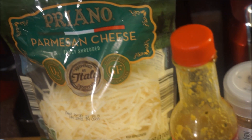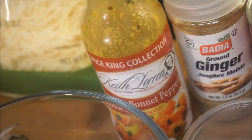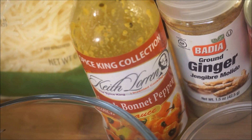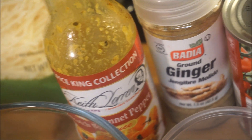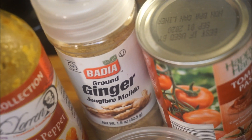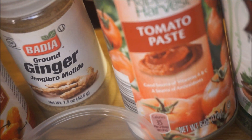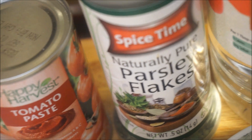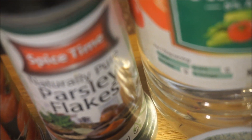I'm also adding some parmesan cheese — it's going to be so yummy — and some hot sauce. I'm using Keith Lauren King Spice Collection; if you don't have this, go for any kind of hot pepper of your choice. Ginger powder goes in too, and I'm also going to be adding some tomato paste as well. Parsley flakes — I'm using dried, but if you have fresh parsley go ahead and use it.